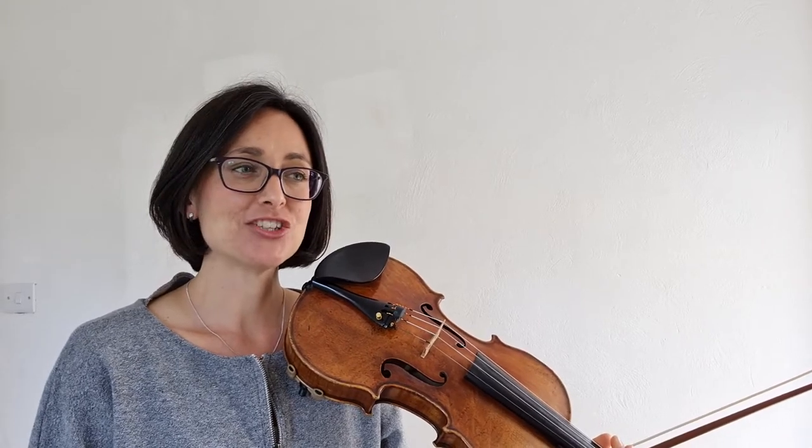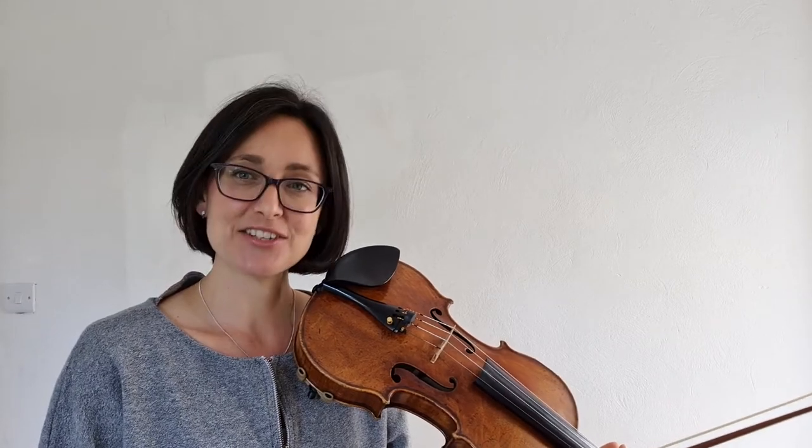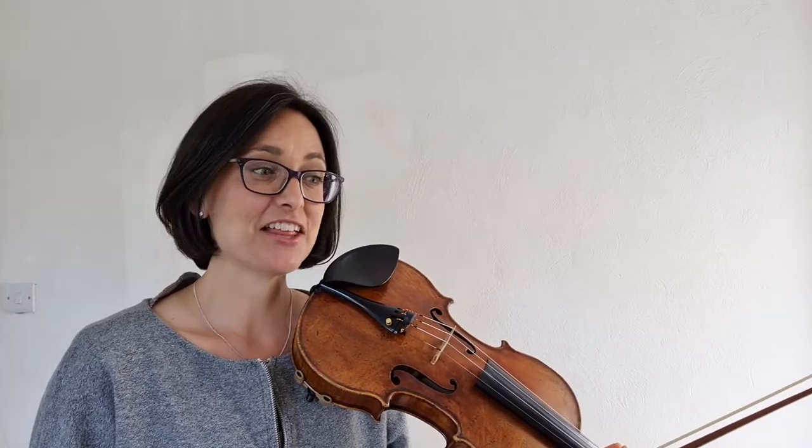This is a piece called The Flowers of Edinburgh. It's a traditional Scottish reel from the book Jigs, Reels and Hornpipes arranged by Edward Hugh Jones. This is just the violin melody. There is another easy violin part you can play along too if you want to.